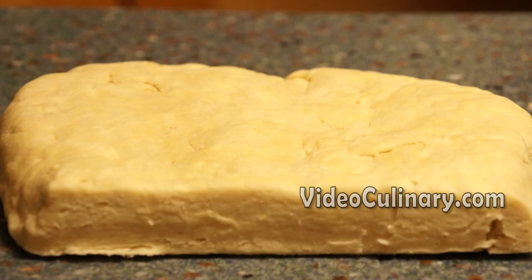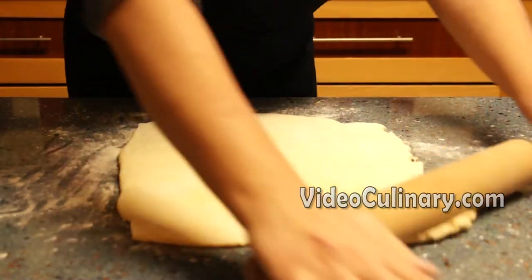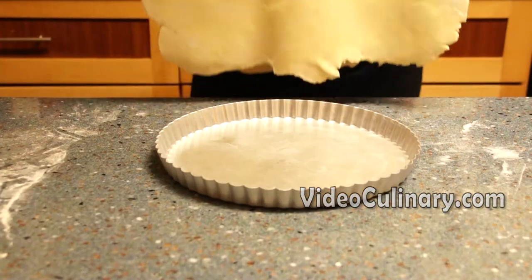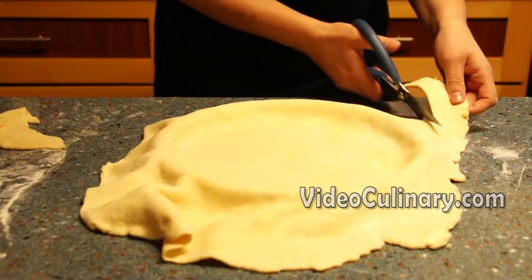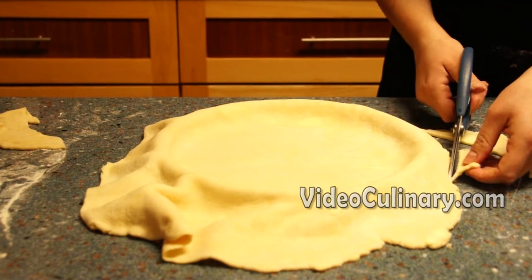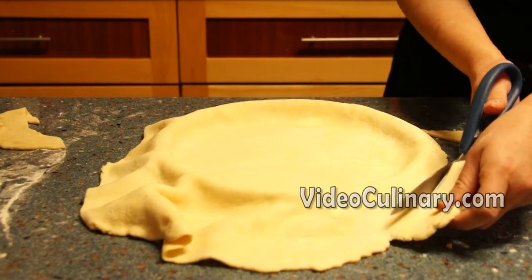Remove the pie dough from the fridge. Give it a few minutes at room temperature if it's too hard. Roll 2 thirds of the dough into a 3 mm thick round about 35 to 37 cm in diameter. Gently press the dough into a 26 cm in diameter pie or tart pan. Trim the edges leaving a 3 cm overhang.